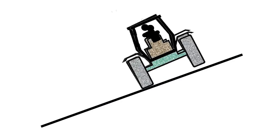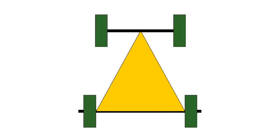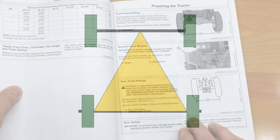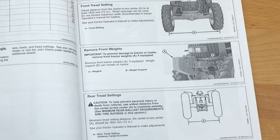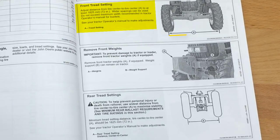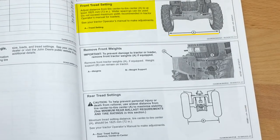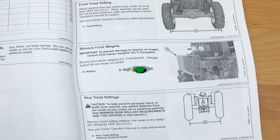To help prevent personal injury or death from rollover, adjust tractor rear tread settings to the widest possible settings. Front tread setting adjustment can vary depending on loader and tractor model. Consult your loader and tractor operator's manual for maximum and minimum tread setting requirements. This will provide greater stability on uneven terrain.